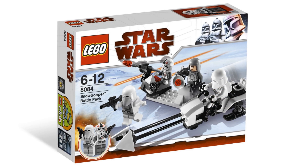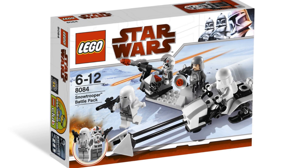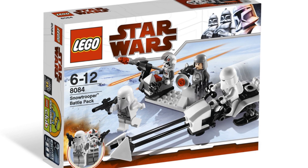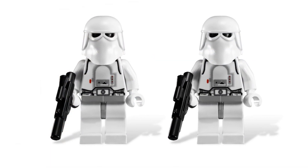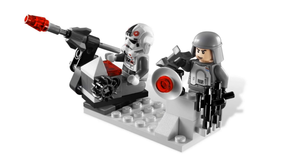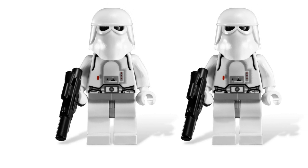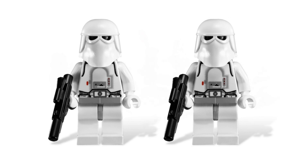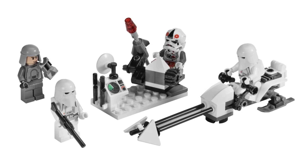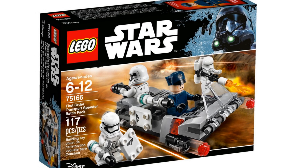That brings us to the next battle pack, also released in 2010 — the Snowtrooper Battle Pack. You get a nice minifigure selection for building a unique army: two regular Snowtroopers, one AT-AT pilot, and a commander. You get a build you can use for your Hoth MOC, or just sell the parts and keep the minifigures. No stud shooters — thankfully — and you can get it for around 20 dollars, making it a great pick for building a big imperial army.